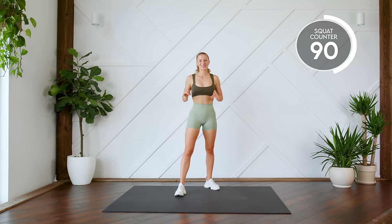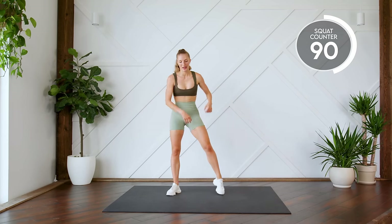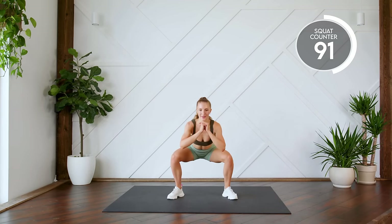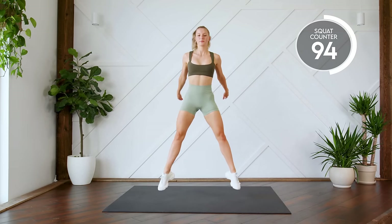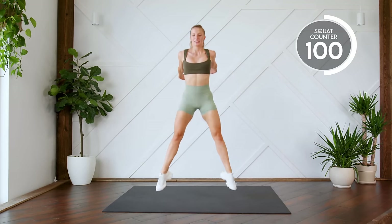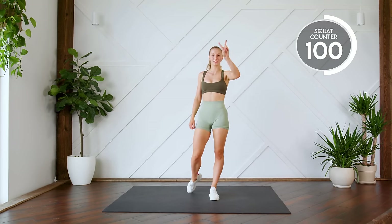Last exercise of this first round. We're really going to burn it out and we're just going to do 10 squat jumps. I'm going to give you guys a little bit of a rest after this first round. So let's get through these squat jumps. Here we go in three, two, one, let's go. Nine, ten. Nice work. That's 100 reps. We're going to take a little bit of a breather here and then we're going to go into round number two.